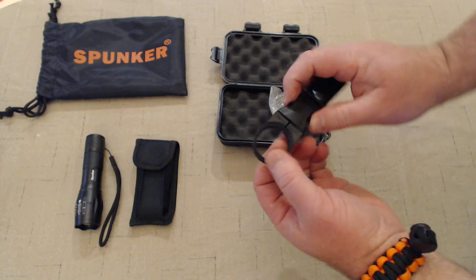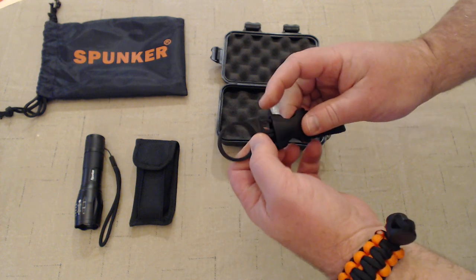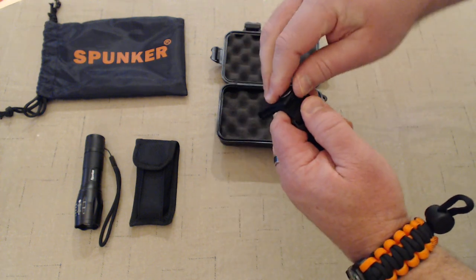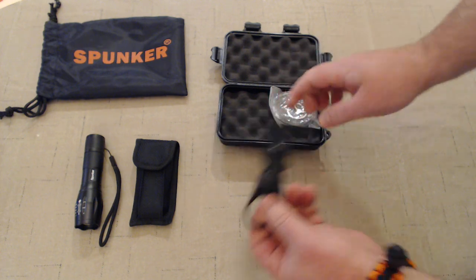Next up: water bottle holder. Releases here and fits around the mouth of your water bottle. Clip it back into place and attach it to your belt loop — there's a snap, velcro, and belt loop. Very handy, good sturdy construction.